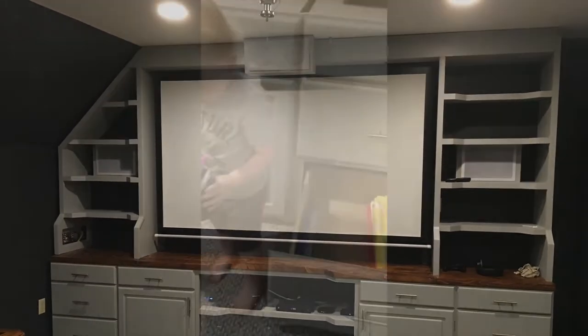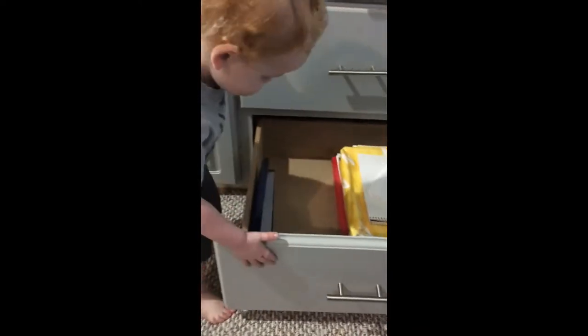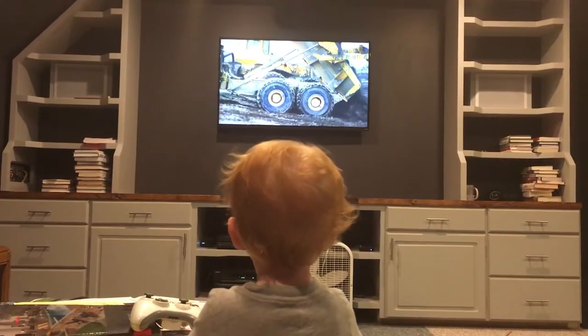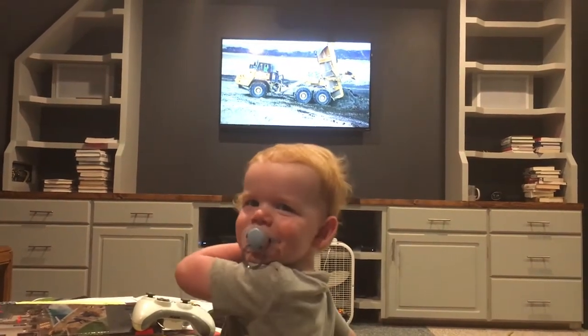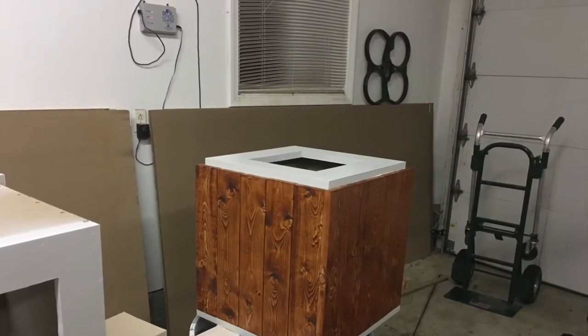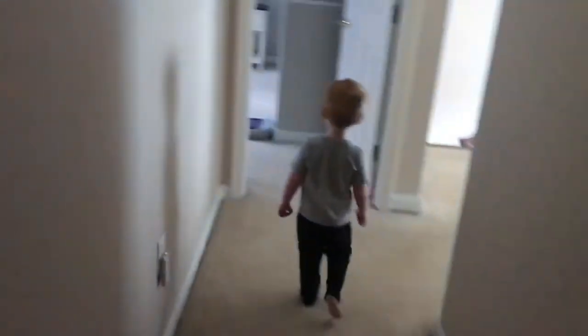We hooked up all the surround sound and custom-built the top piece for the center channel. Sebastian helped fill up the cabinets. He was watching Mighty Machines on YouTube. This is a subwoofer cabinet I built from scratch — it holds a 10-inch sub. I actually built two of these things, so there are two 10-inch subwoofers.